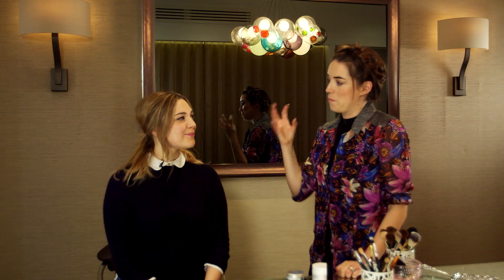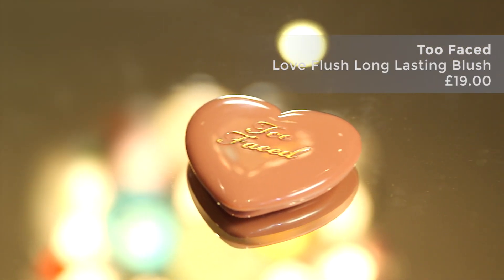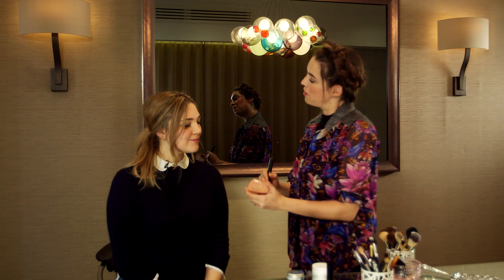The eyes are done, so now we're going to move back to the base. We're going to put a pop of blusher just on the apples of the cheek, just to perk up the skin, because blusher makes such a huge difference. The blusher I'm using is the Too Faced Blush Love in Baby Love. Smile — apples of the cheeks.